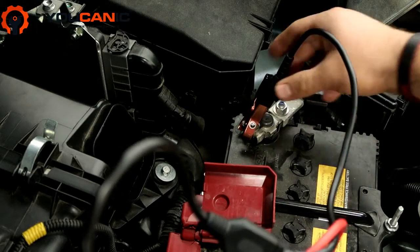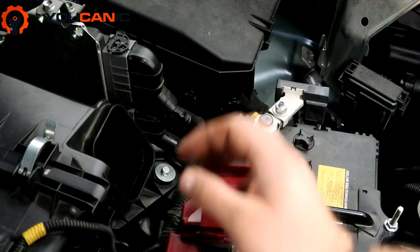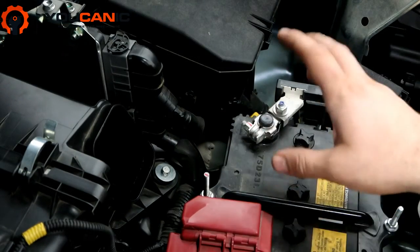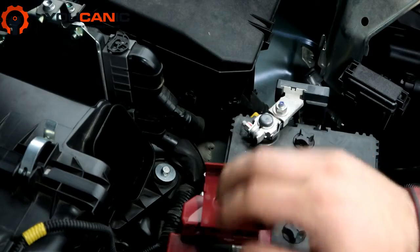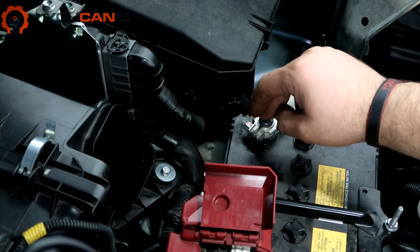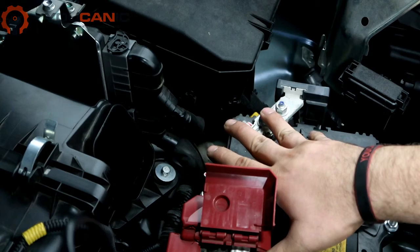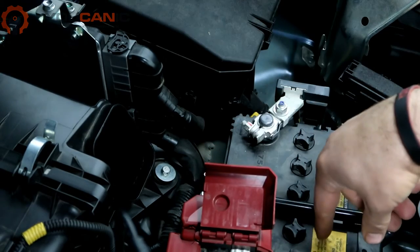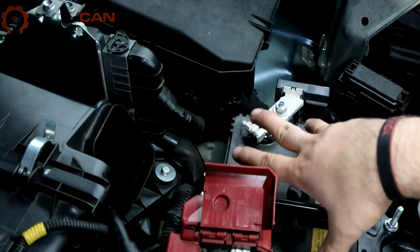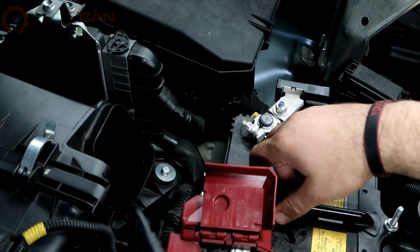Now if you did try to charge the battery, even though you might be able to get the car started, the problem is that battery is not going to hold the charge. In order to charge it, ideally you want to remove the battery from the vehicle, or if you're going to do it on the vehicle, connect the positive, disconnect the negative and put it to the side, then connect the charger to the battery posts. You should not leave the vehicle unattended while it's charging because there is a risk of fire from the battery. Ideally, just remove the battery and charge it out of the vehicle.